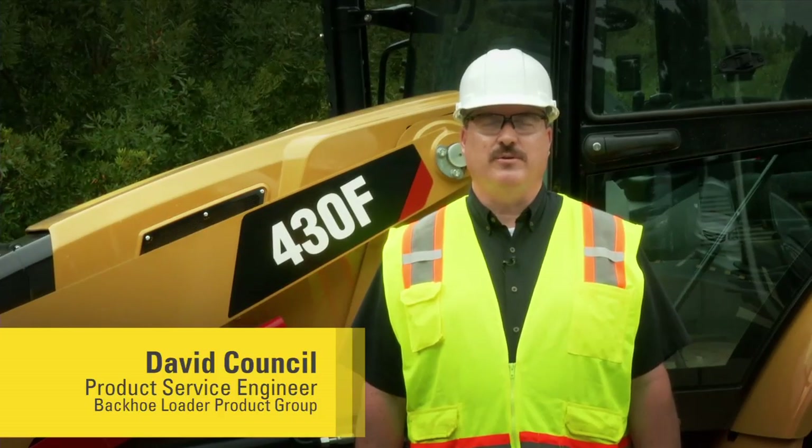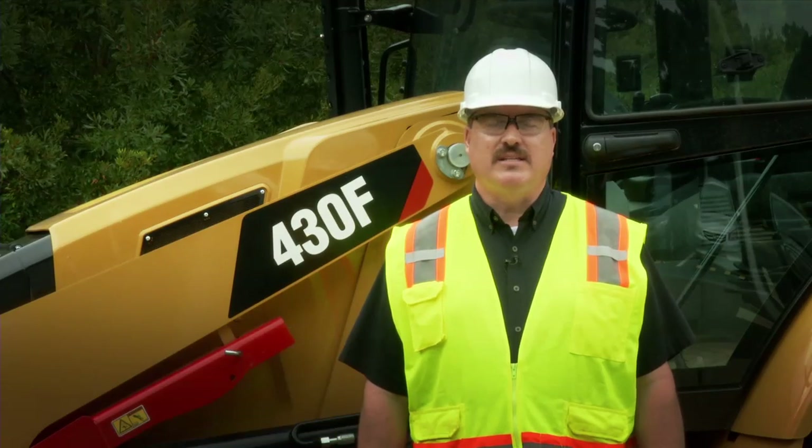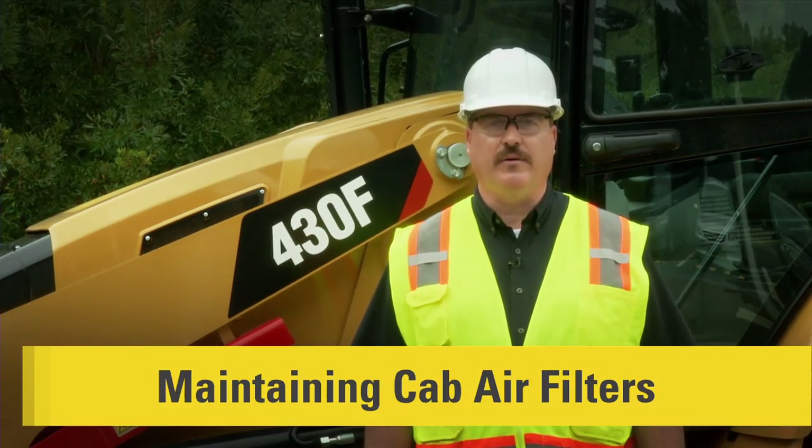Hello. I'm David Council, Service Engineer for Caterpillar and the Backhoe Loader Product Group. Today, we're going to talk about the maintenance practices for your 416F, 420F, and 430F Backhoe Loader. These maintenance practices will help you get the maximum performance out of your F-Series Backhoe Loader.